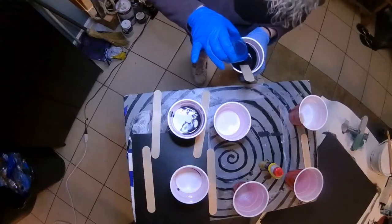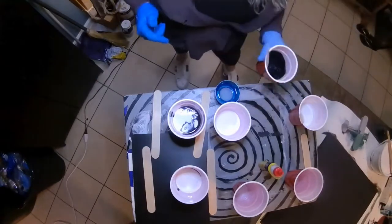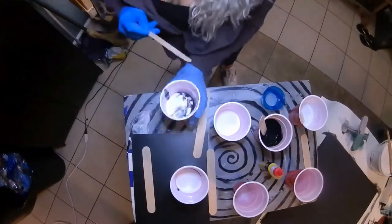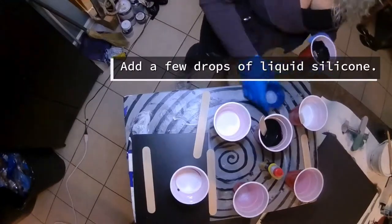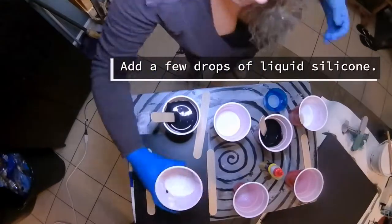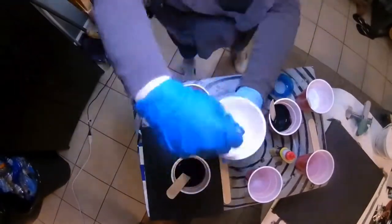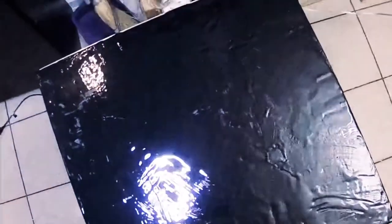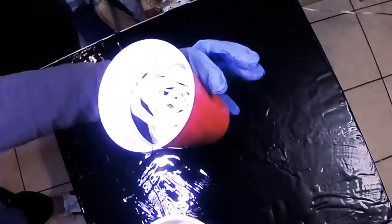This one seems a little bit thicker — you can kind of feel it too, not just see it. So I just added a few drops of water, just a few. Once you get the desired consistency in your paint, you're going to want to go ahead and add a few drops of liquid silicone into each cup. The silicone is hydrophobic and that's what creates the cells.